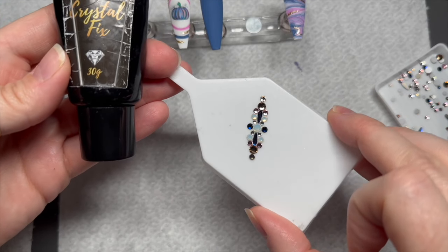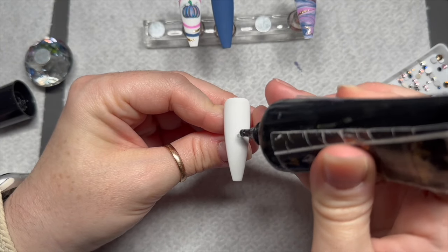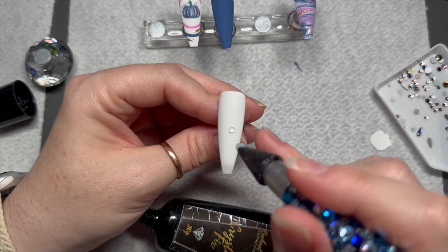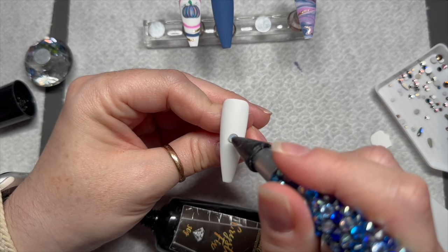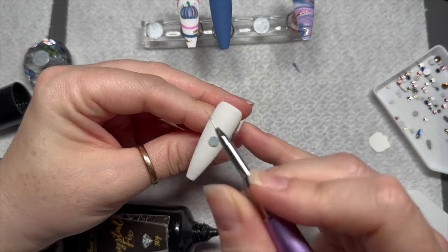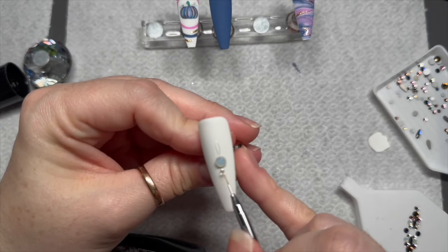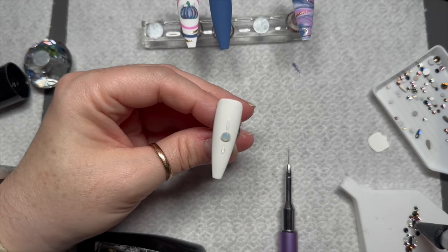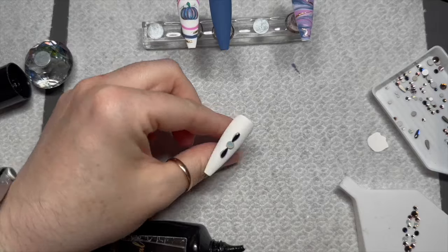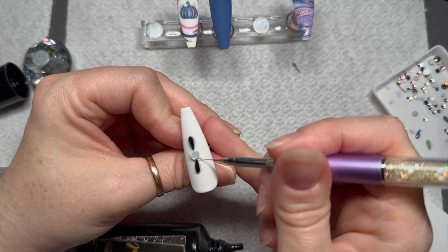My Rachel Wilder's Crystal Fix is also available from Crystal Parade, and if you get it from Crystal Parade you can save 10% using the code NATMUG10. It comes with a precision applicator, so if you're adding bigger crystals you can put the glue straight onto the nail from the tube. I'll often use my brush — I'll squeeze a bit out and use my brush to put the glue onto the nail. I'm putting some gem glue on the nail for these longer teardrop-shaped crystals, and then I'm going to start adding them.